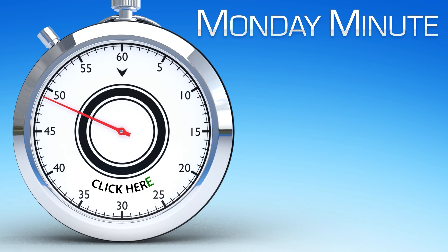Click here to see other Monday Minute videos. Click here to see more products from AutomationDirect.